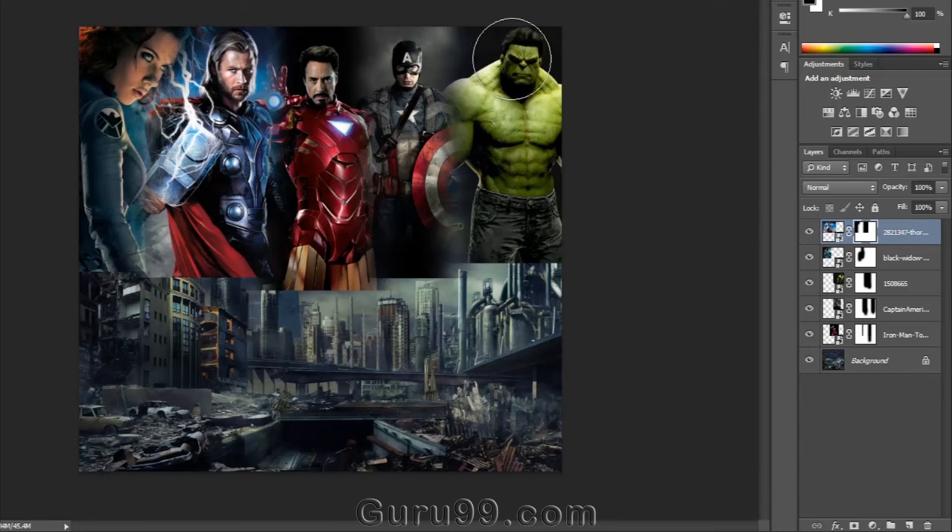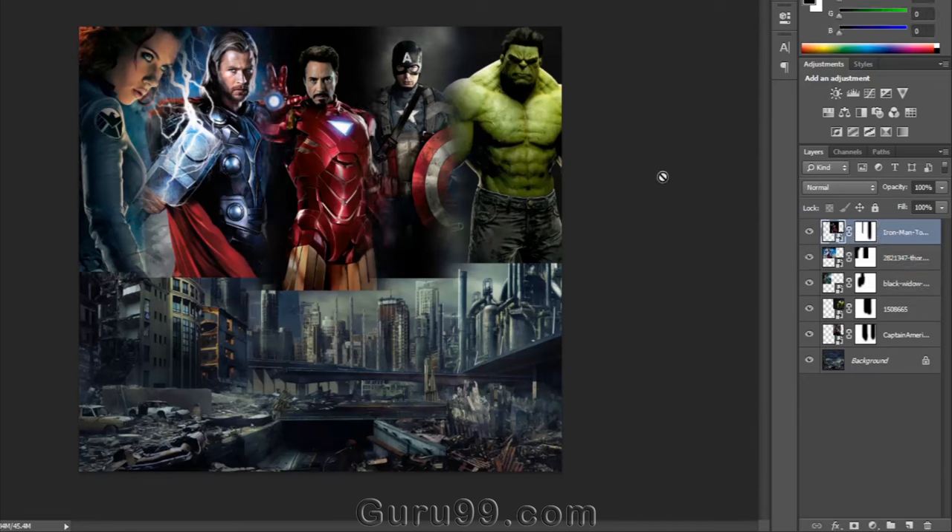Now put Iron Man on top of the layer panel, because since he is in the middle portion, it will not look good to have him behind all the other layers. The bottom edges of all the images are still sharp, so it looks bad. Grab the brush tool and make all the bottom edges soft so that all the images look properly merged.